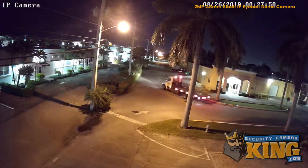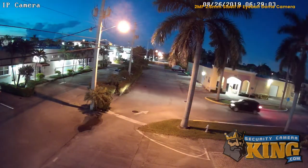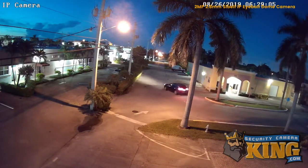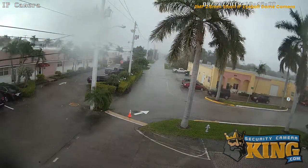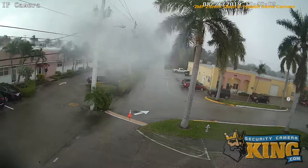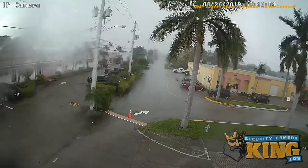This camera also features starlight technology, allowing it to see full color in extremely low light, and its IP66-rated weather-resistant casing makes this camera perfect for both indoor use and harsh outdoor environments.